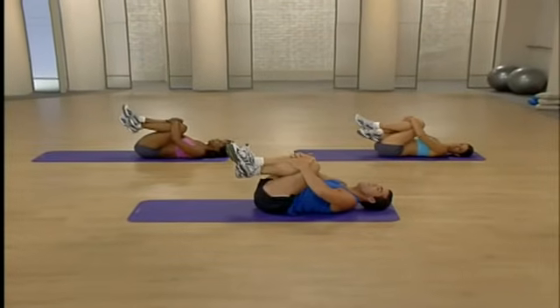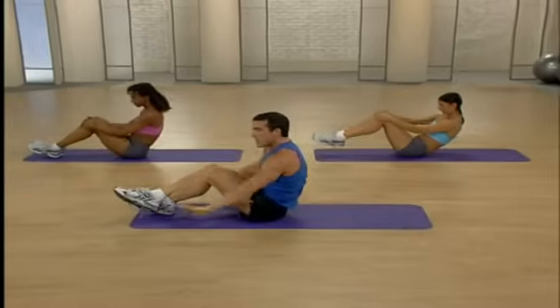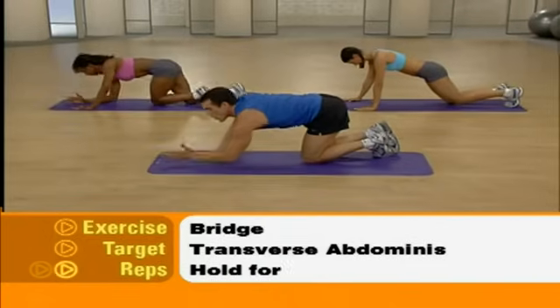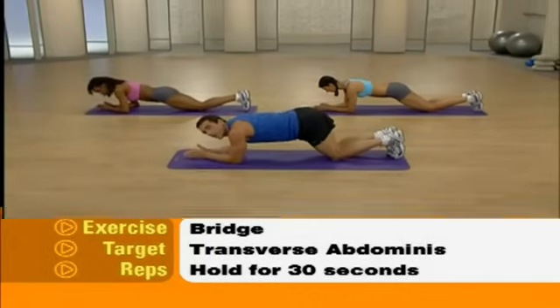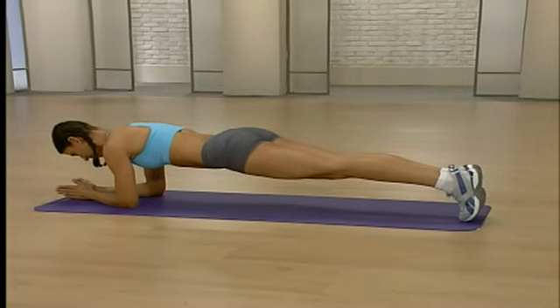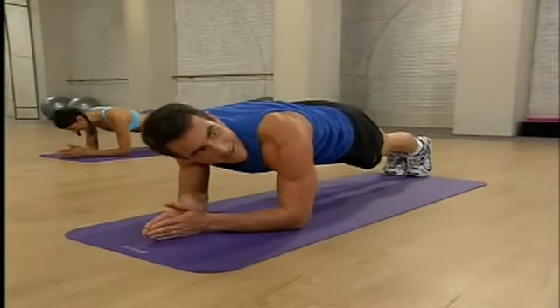We move on to our transverse abdominis, a muscle that runs parallel to our belt line. Slowly roll up and gently spin around. We're going to come onto our forearms — you're going to pop up and just hold for 30 seconds. Perfectly straight line from your feet all the way up through your shoulders. Remember to breathe. Relax your neck. If you need to take breaks, drop down to your knees, then when you're ready, come back up.